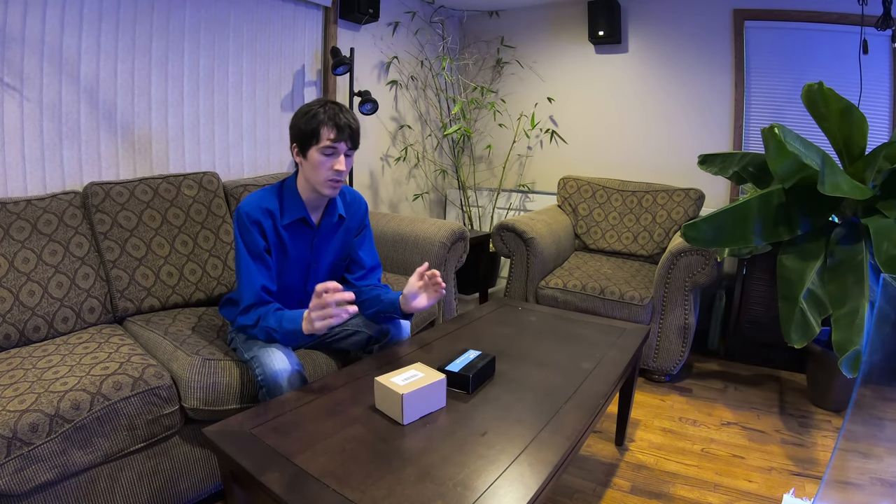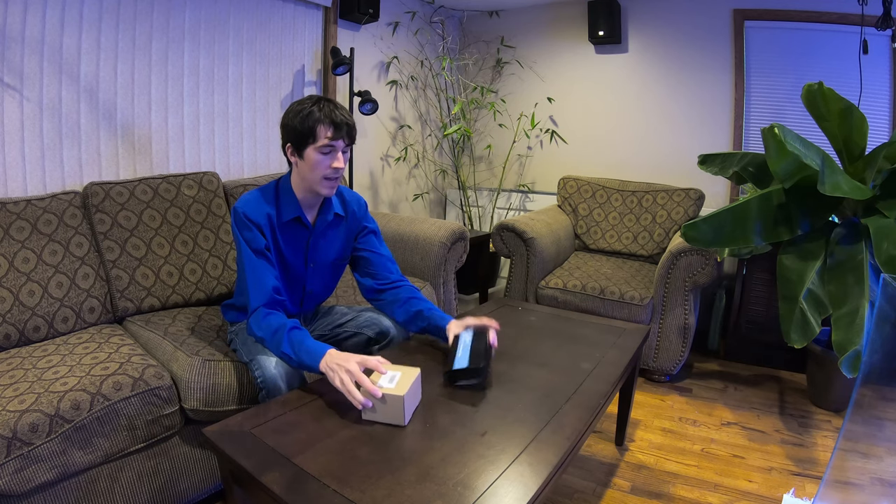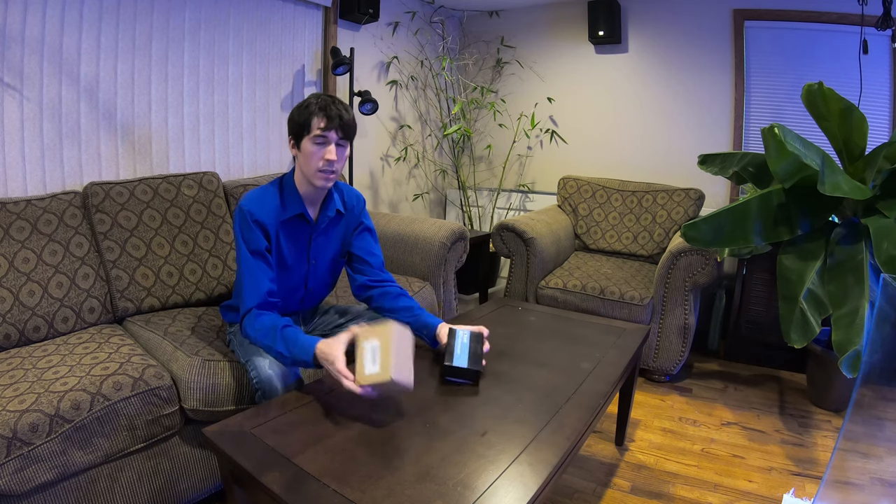Hello everybody and welcome back. Today I'm going to do a quick unboxing and review of the Sokani X1 and the X21 LED lights. Let's get right to it.